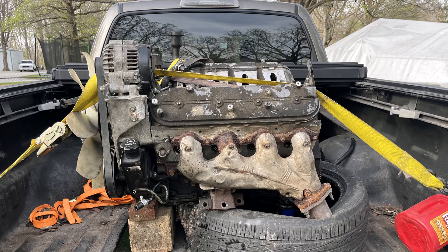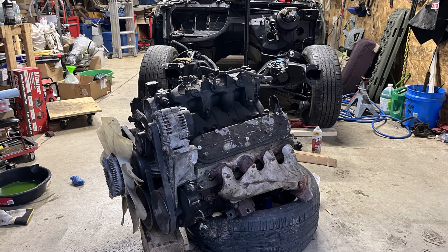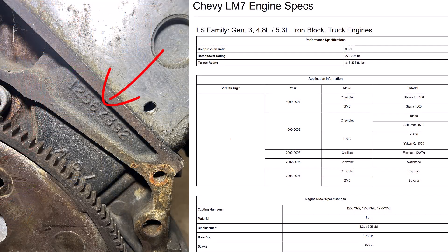Hey, hi and welcome back. This is part nine — we have acquired an LS engine. I ran across this engine on the Facebook Marketplace, went and looked at it, bought it that day. It came out of a 2007 Avalanche, and running the numbers, I've got an LM7 iron block with 706 heads.